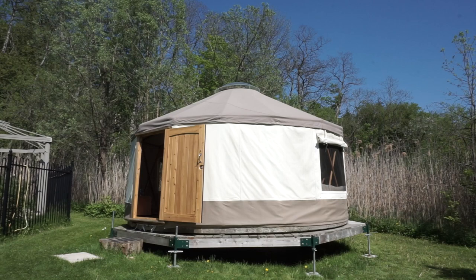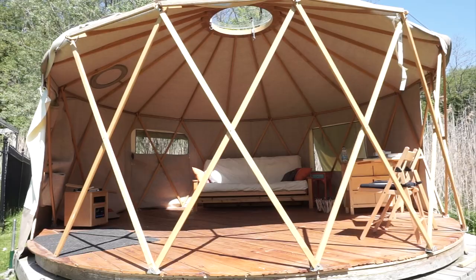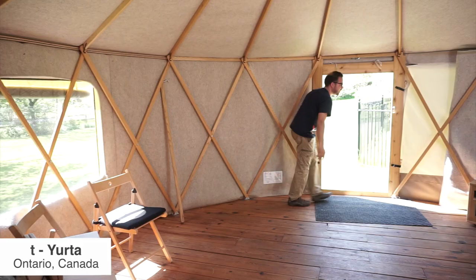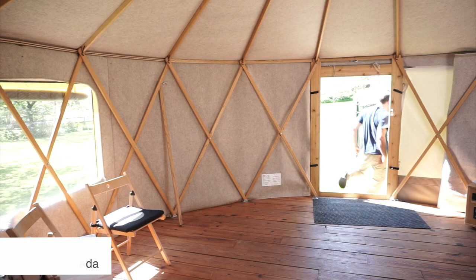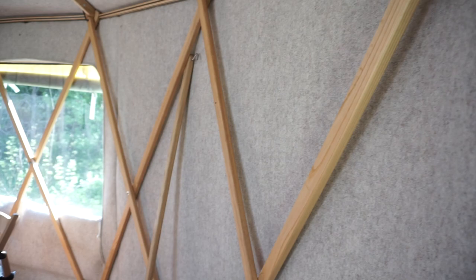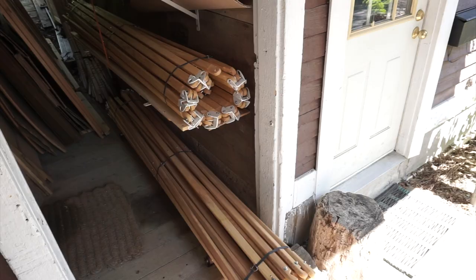A yurt is a traditional dwelling that comes out of Eastern Asia, Mongolia typically. What really excites us about yurts is that they're tents primarily, and as tents they're lightweight, minimal footprint, really portable, and they keep you connected to the outdoors. So when you're in a yurt, it's not like a traditional building where you have a hard wall and you're disconnected. You hear the wind blowing — even if it's minus 30 outside — you hear the wind, you hear the birds singing. You're really very connected to what's going on outside.